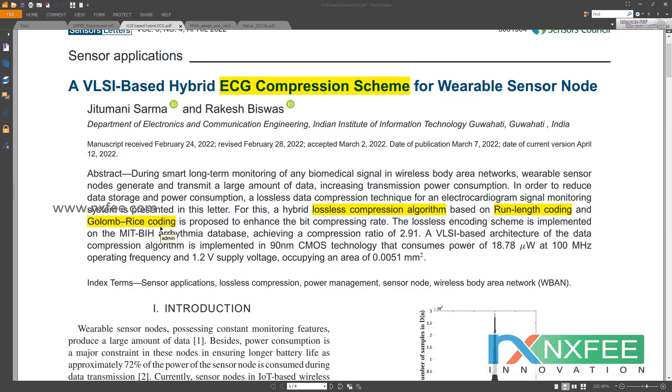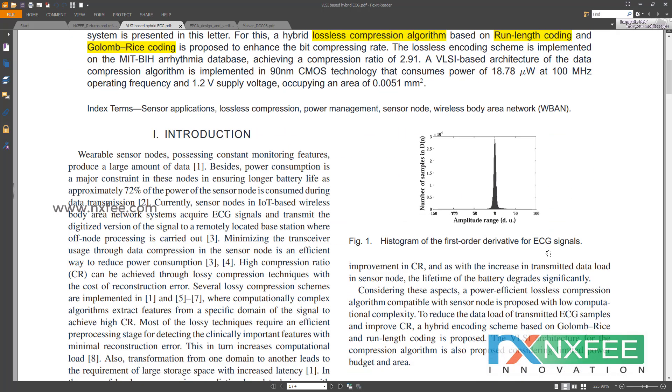Golomb-Rice coding uses a subset of the family of Golomb codes to produce a variable-length prefix code. Rice coding is an adaptive coding scheme. It can refer either to the adaptive scheme or to using the subset of Golomb codes. Whereas Golomb codes have a tunable parameter that can be any positive integer, Rice codes are those in which the tunable parameter is a power of two. This makes Rice coding convenient for computer use, since multiplications and divisions by two can be implemented efficiently in binary arithmetic.